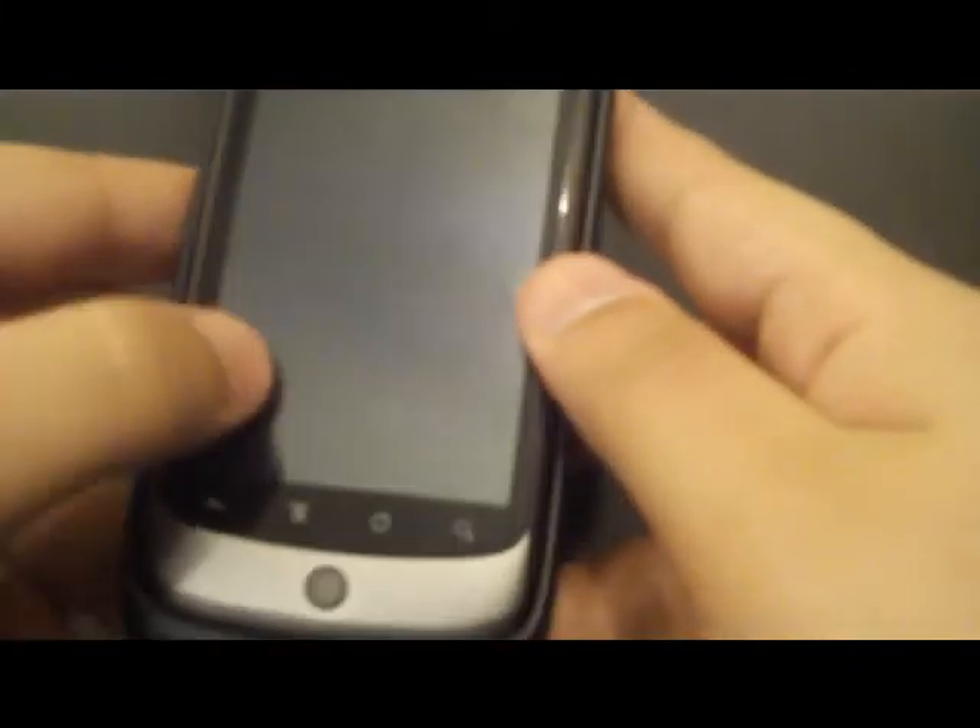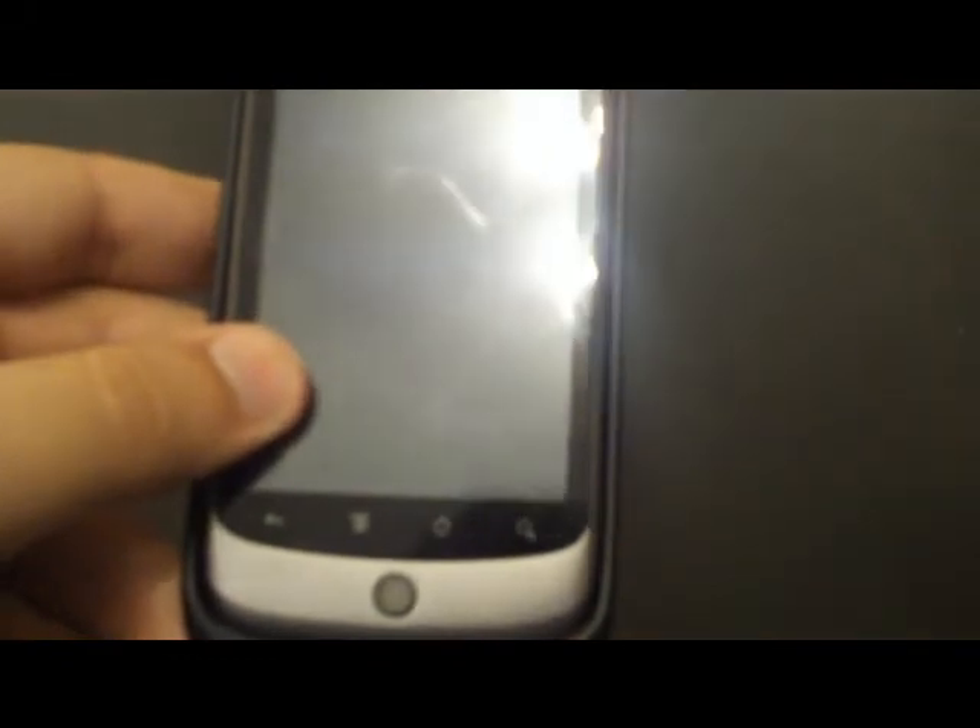I'll go ahead and demonstrate the exciting process of docking your phone. Basically, just slide it in bottom first and then a little clip there slides over. Car Home's not going to launch right now because I don't have it plugged into anything. And if you're interested, there's the micro USB port.